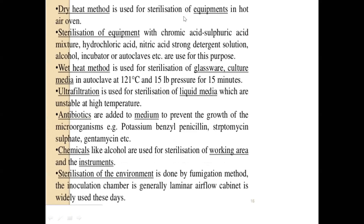To summarize sterilization methods: chemical sterilants, dry heat, and wet heat are used for glassware and culture media. Ultrafiltration is used for all liquid media unstable at high temperature. Antibiotics are added to prevent microbial growth after the tissue culture medium is prepared. Rectified spirit or surgical spirit is used to disinfect the working area. For room sterilization, chemical fumigants can be used, but now we make use of a laminar airflow cabinet to work with tissue culture.